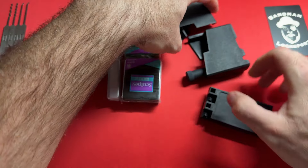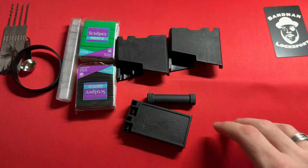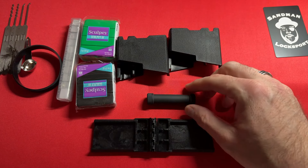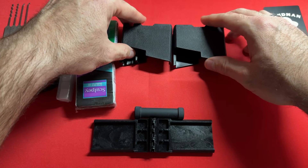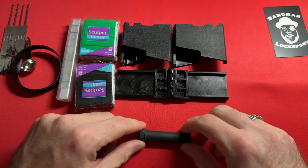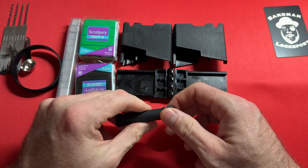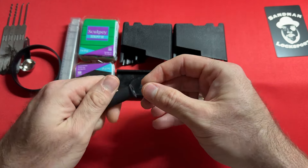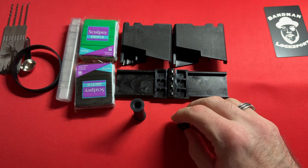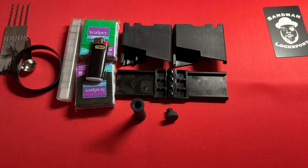We have our case here. The case contains the clamshell and it contains our rolling pin. Here is the clamshell itself, where we will be packing our sculpting clay. We have our rolling pin and this is multi-purpose as well. Let's talk about the rolling pin — the rolling pin is dual purpose and is going to hold our baby powder. This product will not ship with baby powder and it will not ship with a compact lighter.